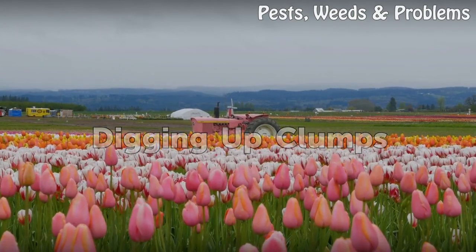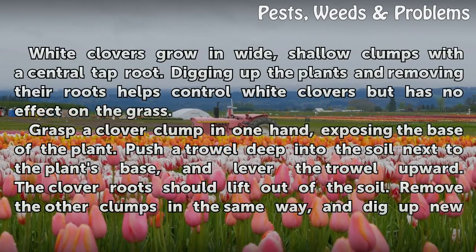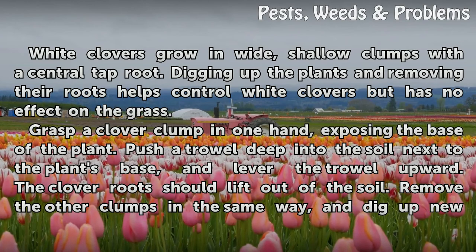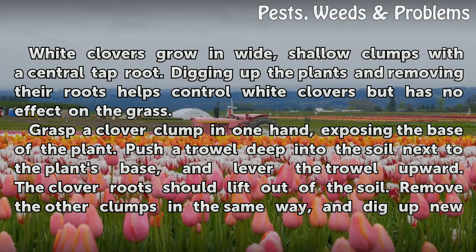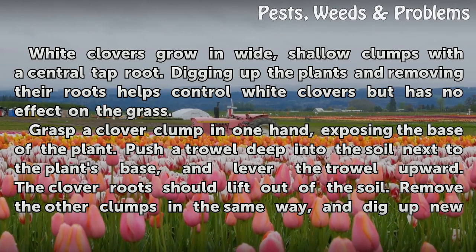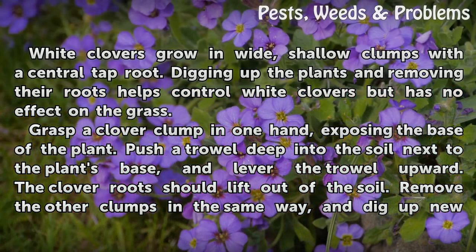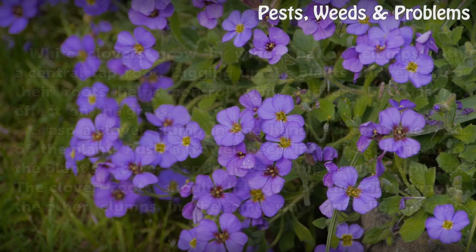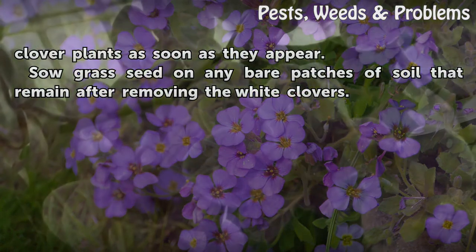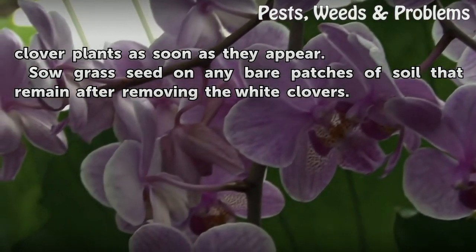Digging Up Clumps. White clovers grow in wide, shallow clumps with a central tap root. Digging up the plants and removing their roots helps control white clovers but has no effect on the grass. Grasp a clover clump in one hand, exposing the base of the plant. Push a trowel deep into the soil next to the plant's base and lever the trowel upward. The clover roots should lift out of the soil. Remove the other clumps in the same way, and dig up new clover plants as soon as they appear. Sow grass seed on any bare patches of soil that remain after removing the white clovers.